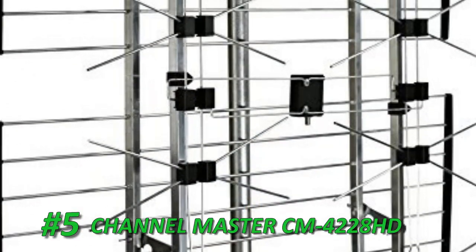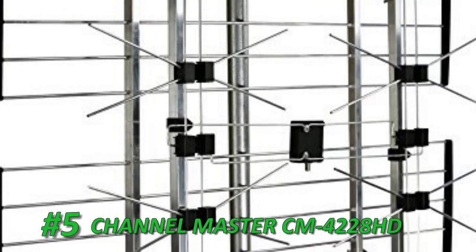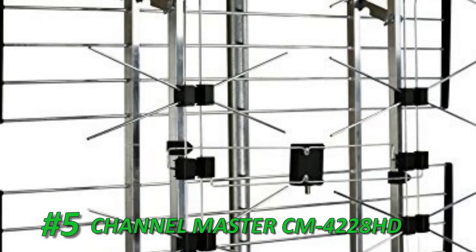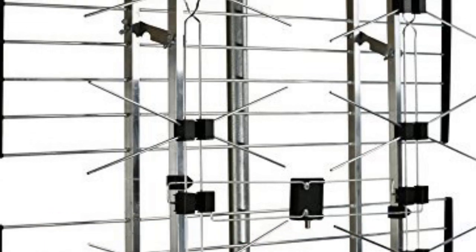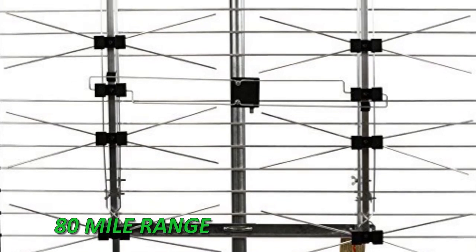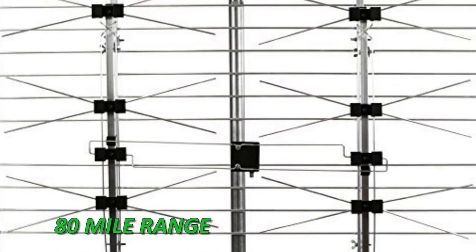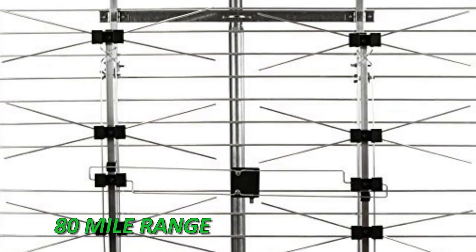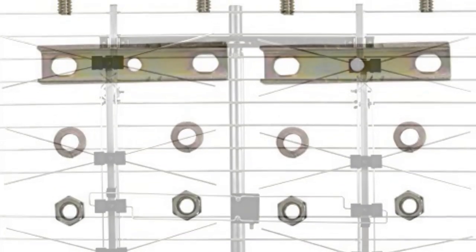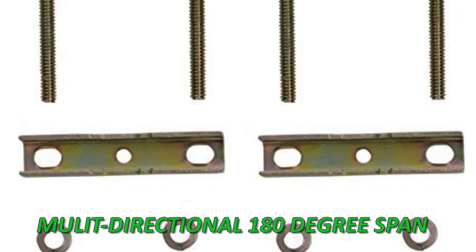At Number 5 is the Channel Master CM4228 HD High VHF, UHF and HDTV Antenna. This antenna can tune into signals with a multi-directional 180-degree span and pick up HDTV, VHF and UHF signals. It can even pick up several other types of digital signals. With its 80-mile range, this antenna can be used anywhere but is ideal if you live in a fringe or metropolitan area. With a heavy-duty 8-bay, phased array design and intelligent shape, the entire antenna is sealed against harsh weather elements.